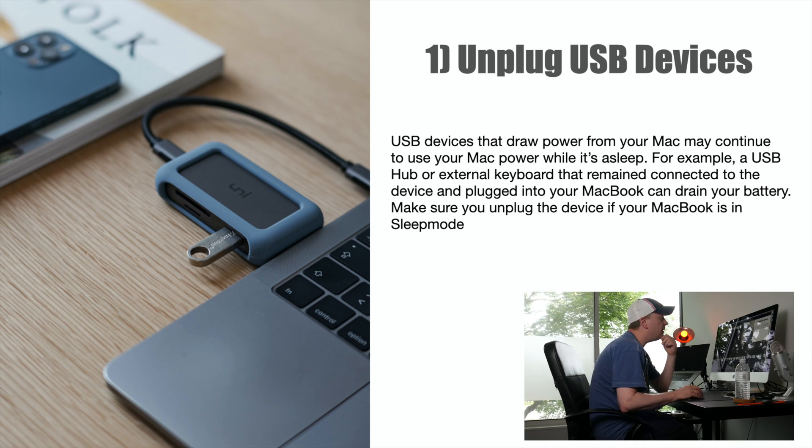Number one: unplug any USB devices you have connected to the computer directly. If you have a hub or a keyboard connected through the USB-C port or a USB-A port on an older Mac, go ahead and unplug it. When it's in sleep mode, it can't be drawing any power that way — sometimes power does get drawn from those devices during sleep. Just definitely unplug them if you can, especially if it's going to be a long time. Don't leave them connected overnight; it might drain a little extra power.